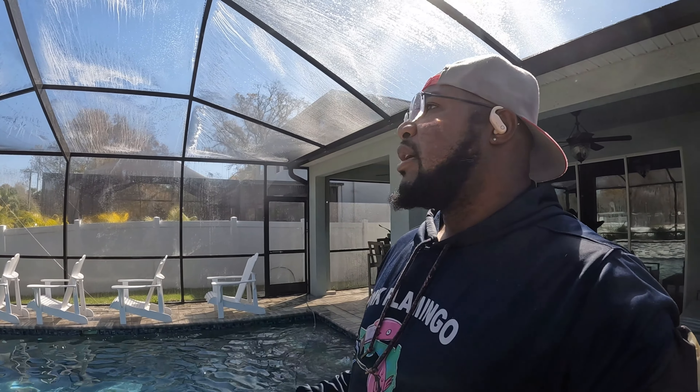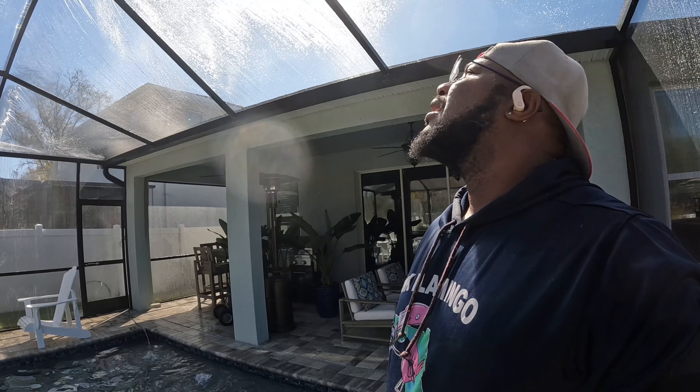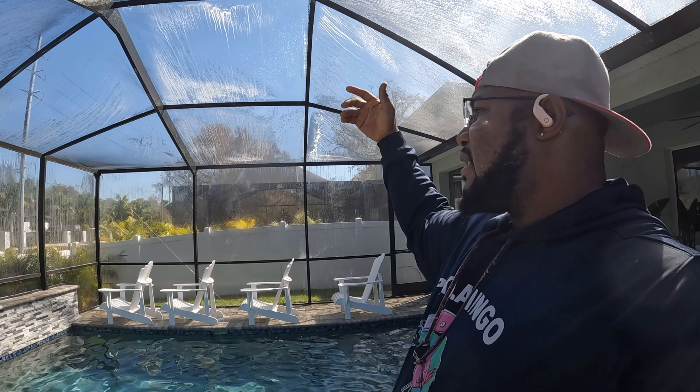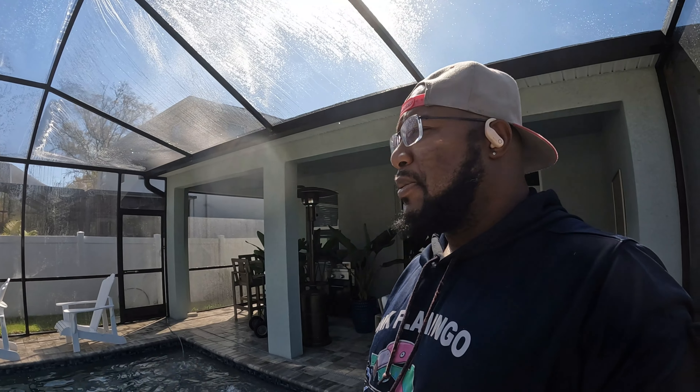Now everything is sprayed down. Just give it a little bit of dwell time, then we'll come back and rinse it. There's not that much algae on here, so the dwell time doesn't have to be long. I'm not using a lot of surfactant today — I just got a fresh batch of 75 gallons of SH and didn't put any surfactant in yet, so it's not real soapy. I'll rinse the outside first since the hose is already on this side, then come around and rinse the other side. Beautiful day out here — blessed to be working.